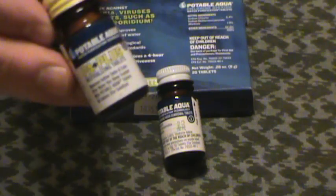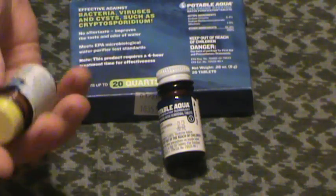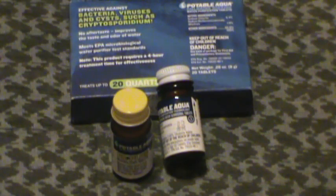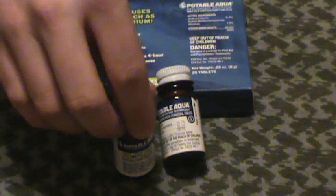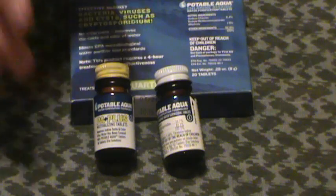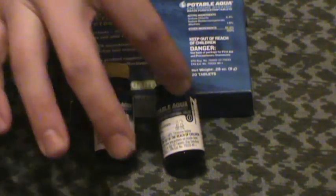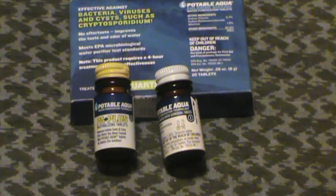Extra little bottle — not necessary. These are a relatively new addition. This stuff is called PA Plus — Potable Agua Plus. They tell you to put this in the bottle after things are purified to neutralize the iodine taste or flavor if you don't like that. I've never seen that to be an issue. If you don't want the iodine flavor, boil your water, use a filter, something like that. I could carry twice as many of these without this bottle. Ascorbic acid is what's on the inside of it — which is vitamin C. That's all this is.